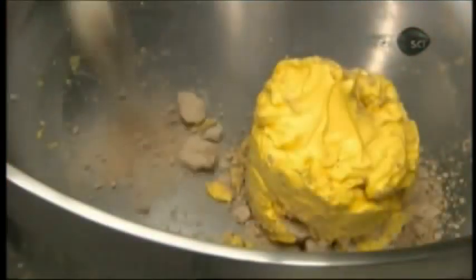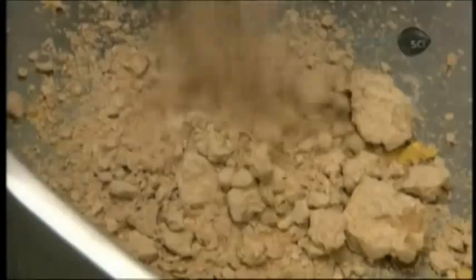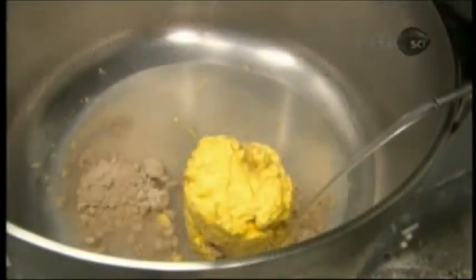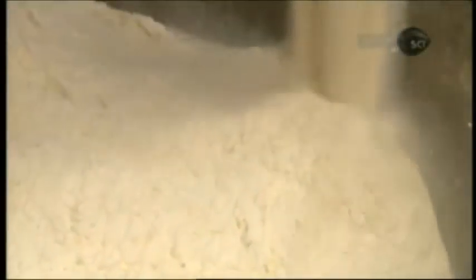This commercial bakery makes its croissants with soft spread margarine in lieu of butter. The other ingredients are yeast, very cold water — because warm water would trigger the yeast to react prematurely — sugar, a touch of salt, and white all-purpose flour.